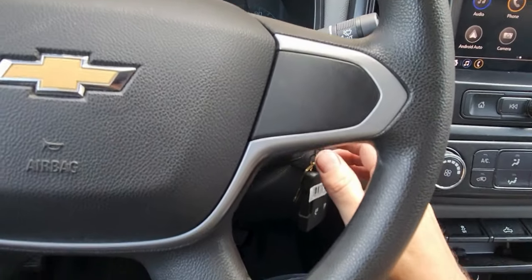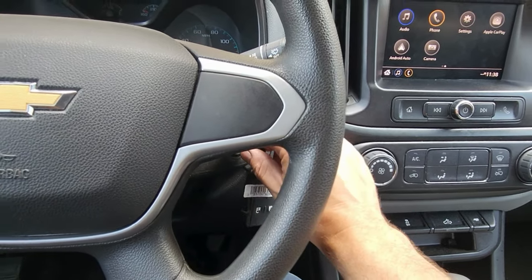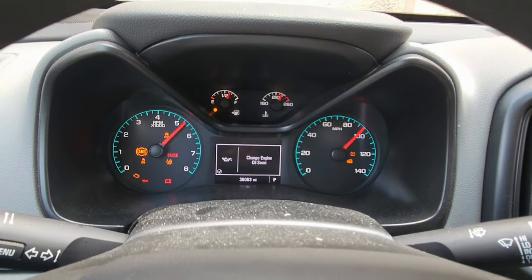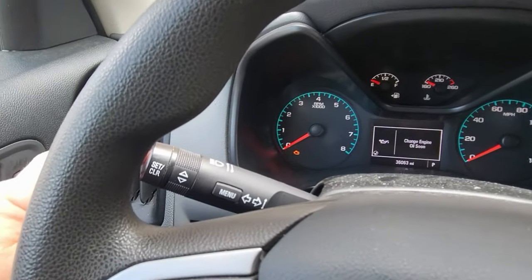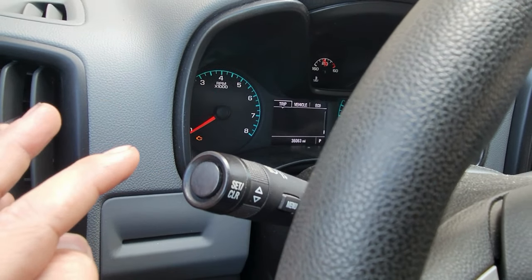Take your key or the push button start and you do two clicks. Everything lights up and over here you're gonna notice you got this check mark. You've got to get past this screen before you can do anything. Hit this button once — now we're past it.